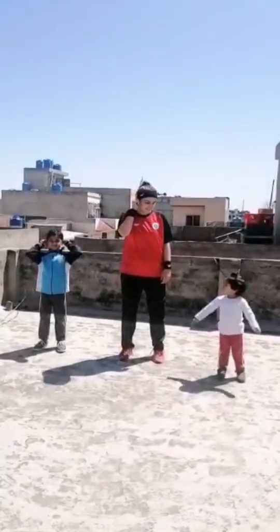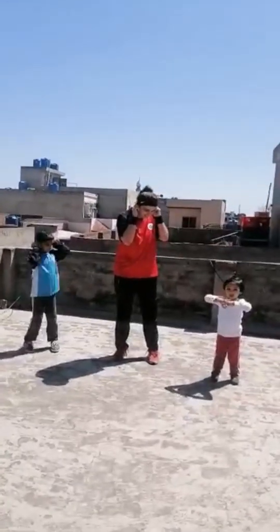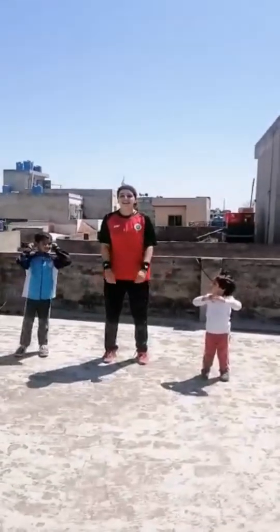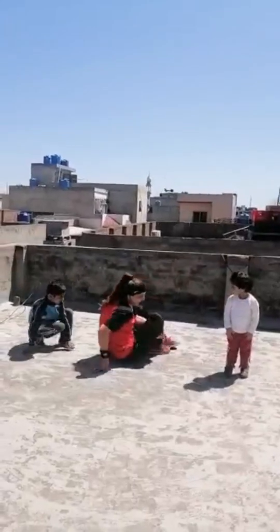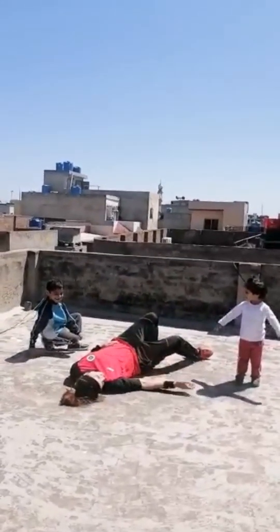Okay, Simon says touch your ear. Ear - where is your ear? Ear, touch your ear. Okay, Simon says whoa. Whoa. Okay, Simon says lay down on the floor. Okay, lay down, lay down. Lay down, Ayla, lay down. Ayla, lay down.